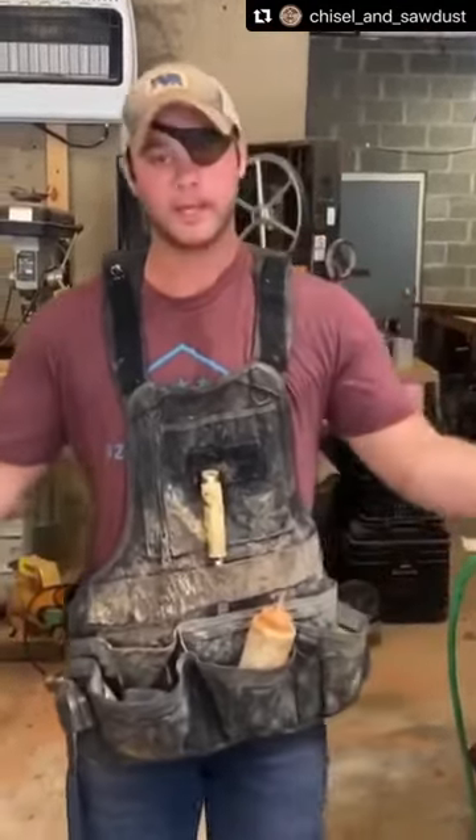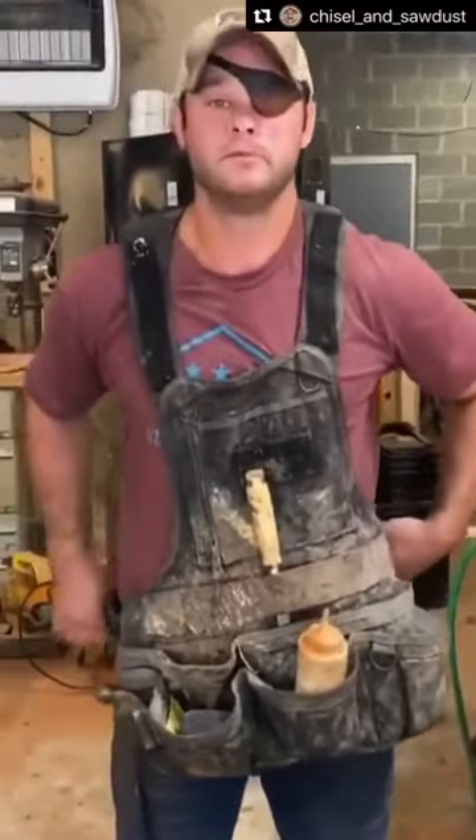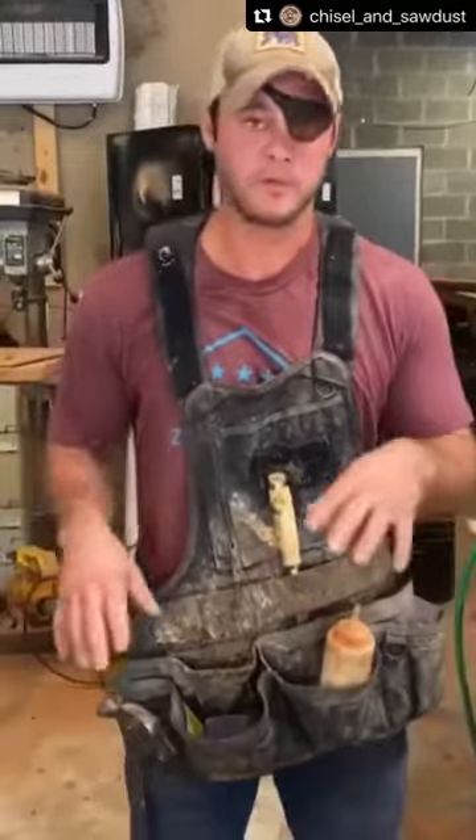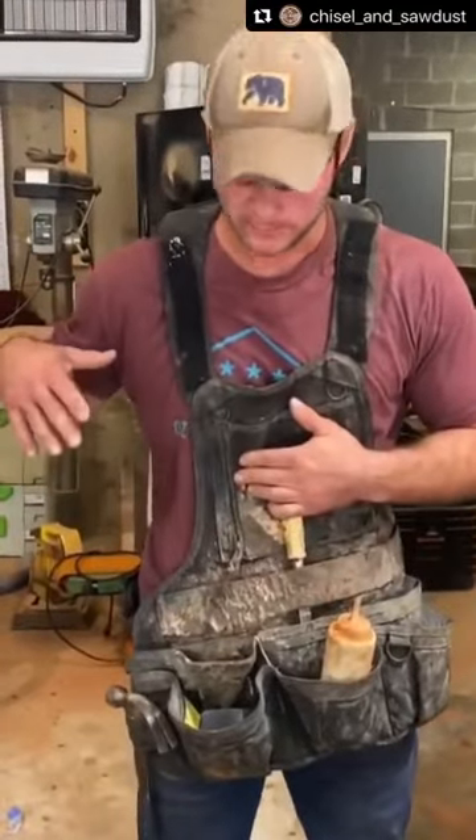I wear them because I don't carry a lot of tools. It puts all the weight on my shoulders — my hip doesn't carry anything anymore, it doesn't hurt my back. It keeps my clothes clean. As you can see, I can swipe my glue right here; I use glue on everything. My clothes are clean at the end of the day.